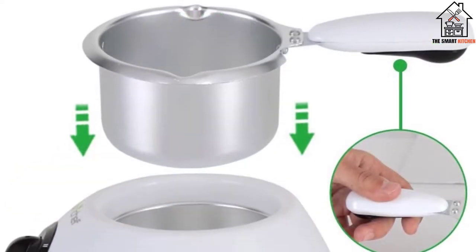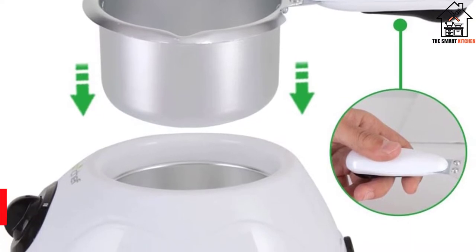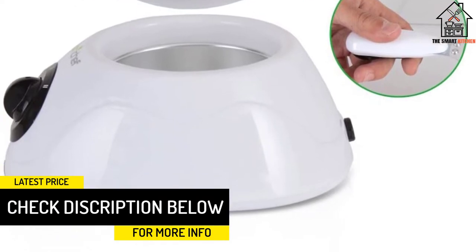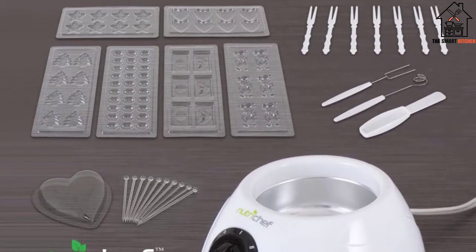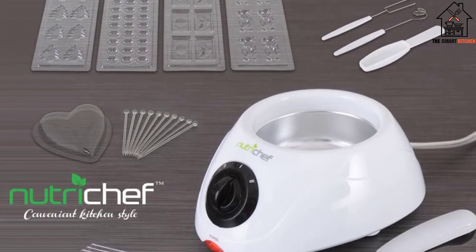The accessories like dippers and molds are very useful. The spout is not very wide and this causes a little mess when pouring, but it is nothing you can't handle. This is the perfect chocolate melting tool for small projects and chocolate experiments at home. From cake bombs to chocolate candy, you can successfully get a small batch out for a family occasion using this machine.